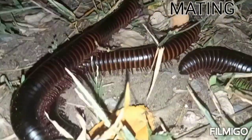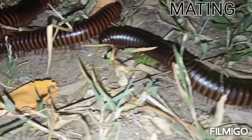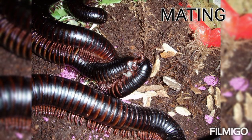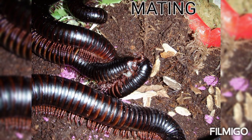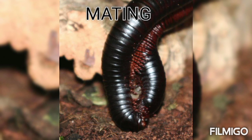The male millipede coils around the female millipede by climbing over her. The white part that is seen — those are the genopods, which are the reproductive organs of the male millipede — and they are found at the seventh body segment. Those are the ones used for reproduction and mating.